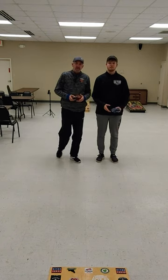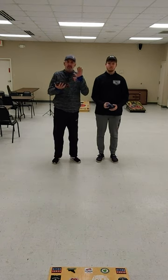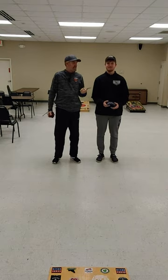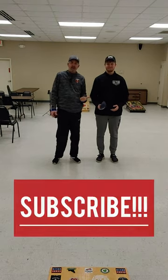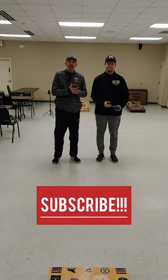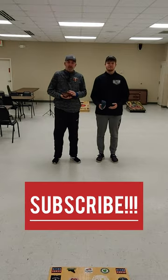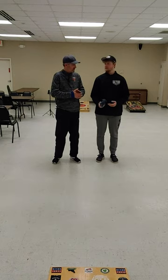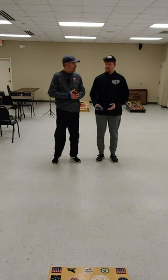Welcome in to another edition of the Cornhole Insider Podcast. It's a bit of a reunion — it's been a while. ACL pro Blake Karnick is back from college for a little bit, so we figured we'd have a little fun and do some instructional stuff for you guys. We're fired up for the upcoming ACL season and all the traveling you're going to be doing.